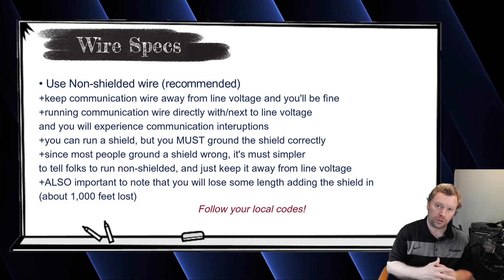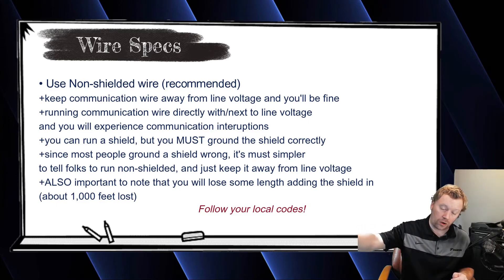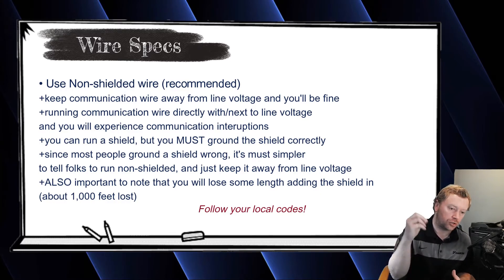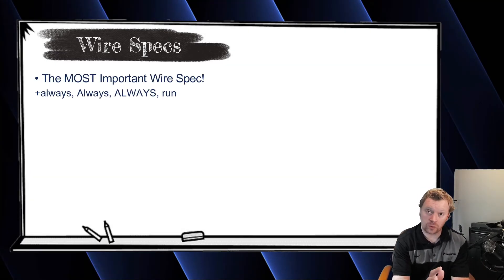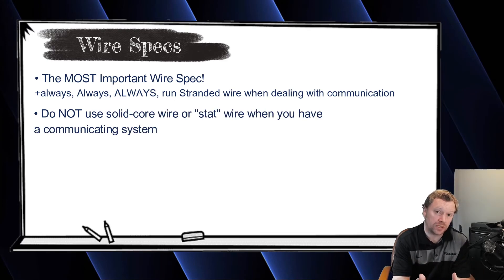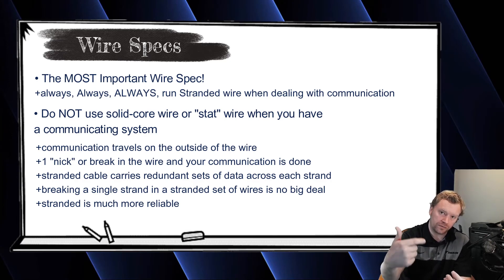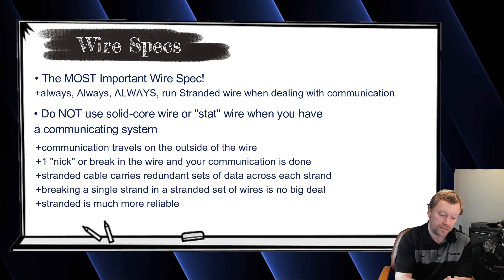If you aren't going to be able to keep comm wire away from line voltage, then you need a shield. But if you run a shield, you need to make sure that the entire daisy chain shield gets wired together throughout and only grounded at one end. If you start grounding at every pole or everywhere the shield exists, you're going to have antenna effect — basically intermittent communication errors where units start dropping out of the comm loop. You definitely don't want that. Also, one of the most important things is to run stranded wire. A lot of folks ask if they can run solid core or stat wire — and you can, but it's less reliable because the communication travels on the outside of the wire. If you get a nick or break in the wire, you lose communication. Running stranded cable gives you a redundant data packet in every strand, so it's always better to use stranded wire compared to solid core for communication.